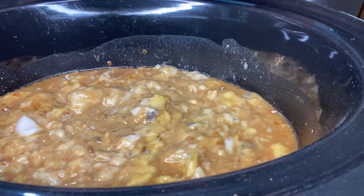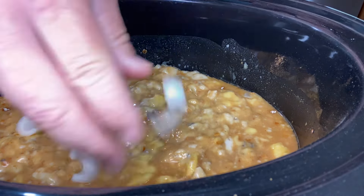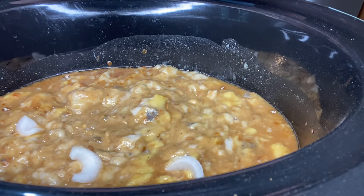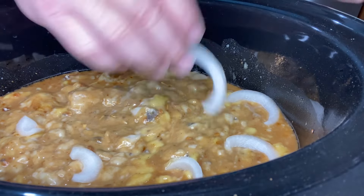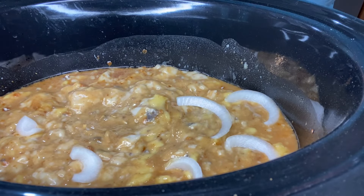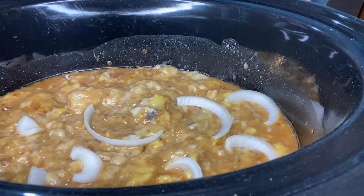Next thing we're going to do — I had half of an onion left in the fridge, so I just sliced that half. Now we're going to come back with the little rings, the little strips, and just kind of add them throughout the crock pot so we get a little bit of onion in every bite.